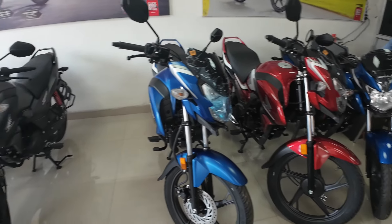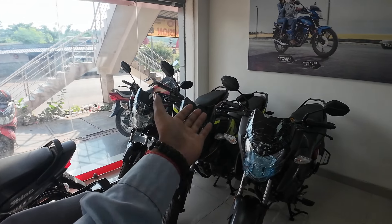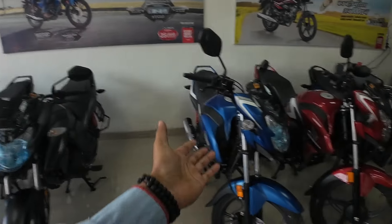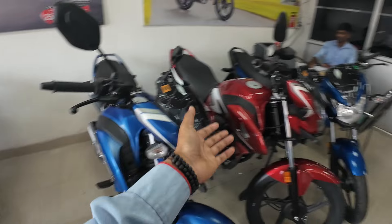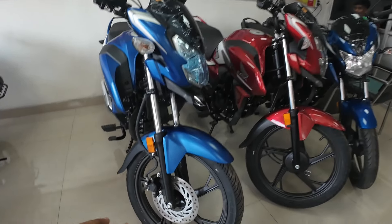Let's go ahead and show you the bike. This is the Honda SP 125. There are a total of 5 colors: Black, TS Blue Gray, Matte Blue. Basically, there are two variants — one is disc and one is drum.